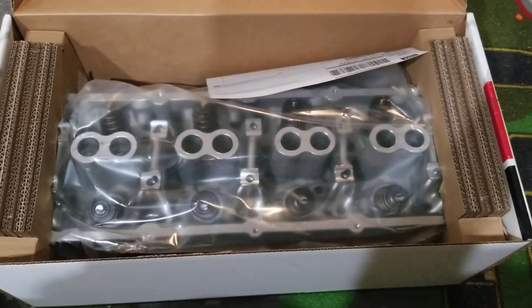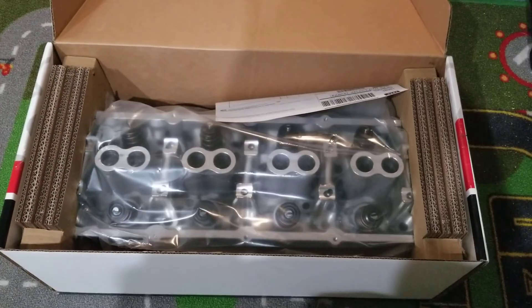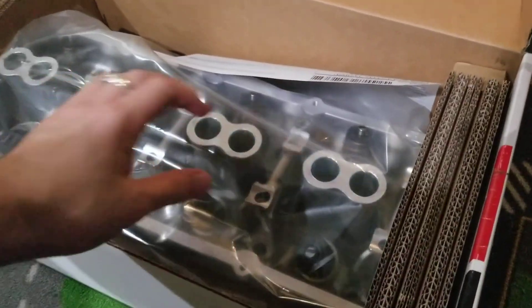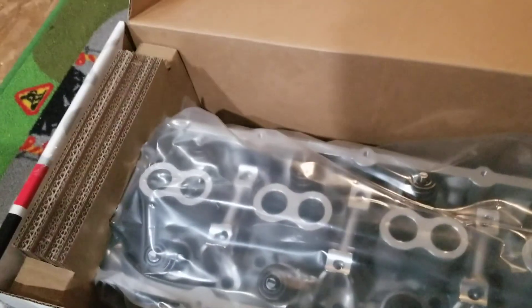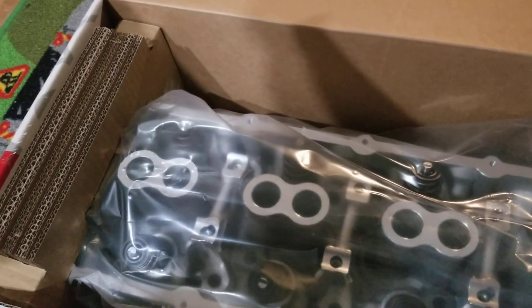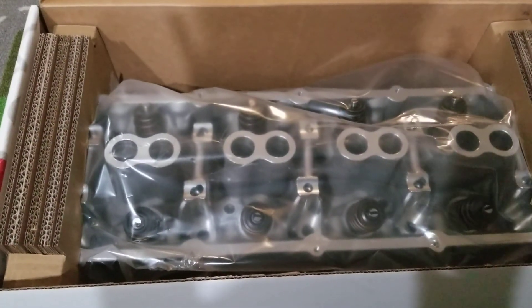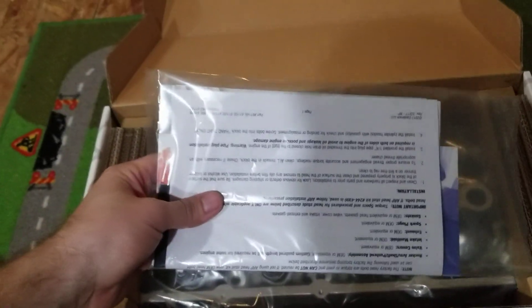Oh wow, it is nice! Let's take a look here — I can take it out of the box. Here's my receipt showing proof I bought it. Before I go any further, I found this little package inside here — let's take a look inside.